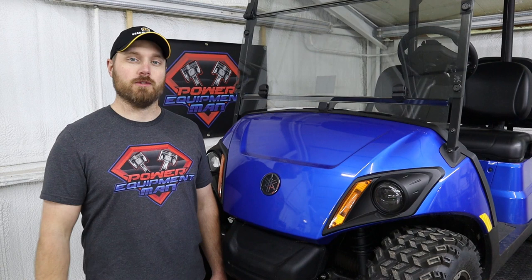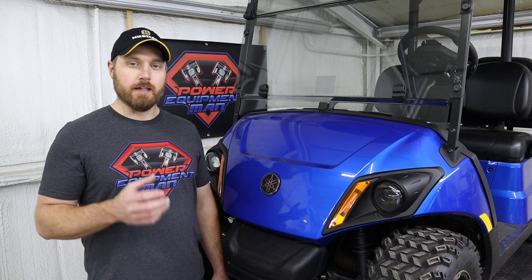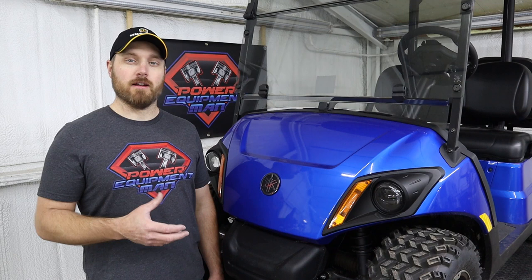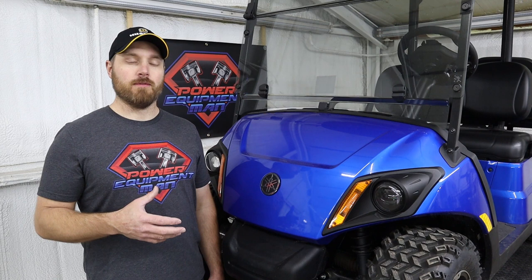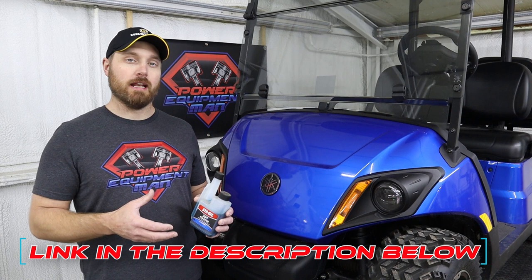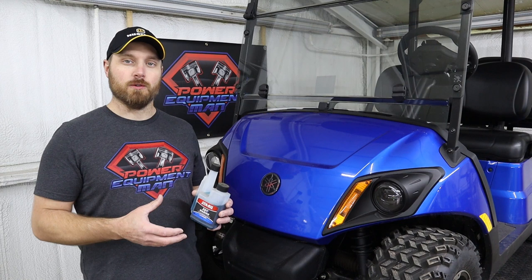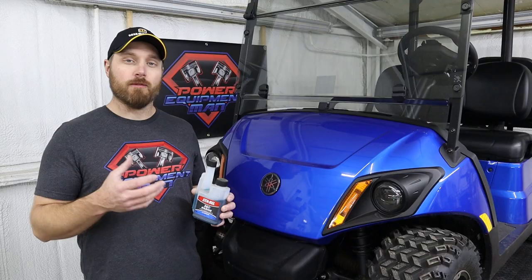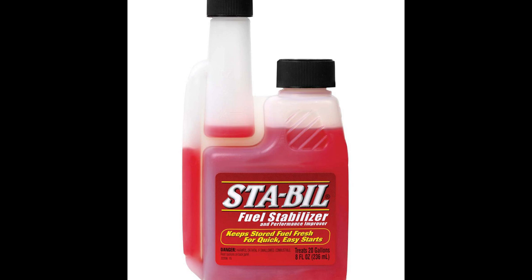We highly recommend trying to get non-ethanol fuel. It doesn't have to be premium — you don't have to buy 91 or 93, you can if you want to — but if you can get non-ethanol, these engines are going to handle that a lot better than ethanol fuel. Either way, whether you get non-ethanol or ethanol fuel, you need to add some sort of a fuel stabilizer to it. We've been using the STA-BIL brand of fuel stabilizer and we've never had any issues with it. They make a couple of different versions: the 360 Marine version if you have to run ethanol fuel, or the original STA-BIL if you can get non-ethanol fuel.